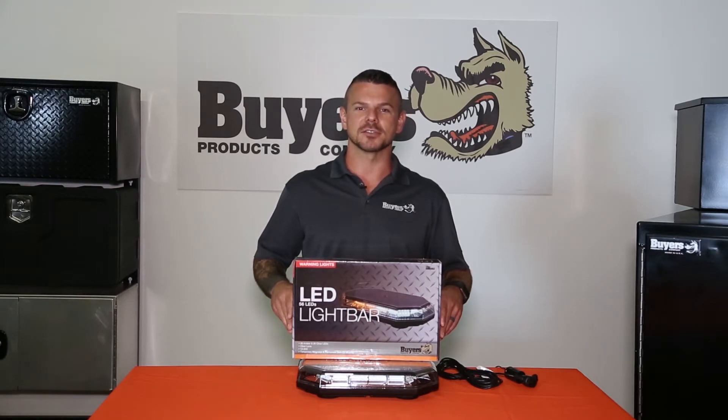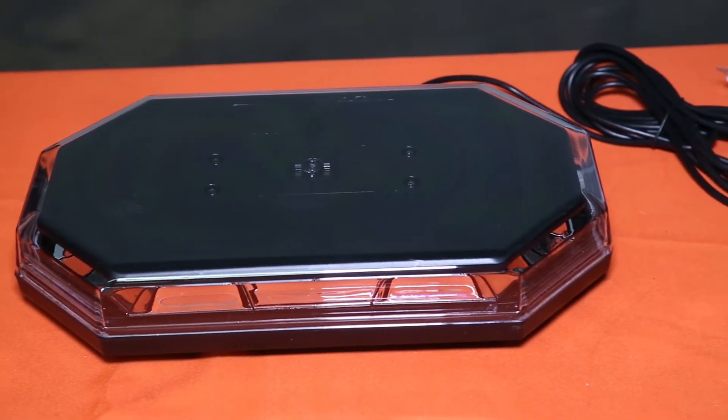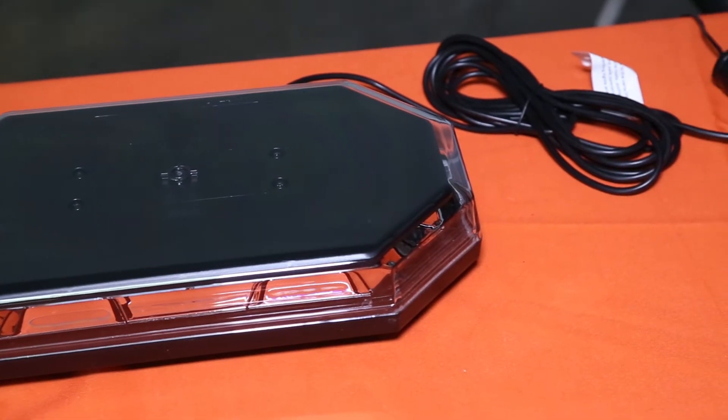Let's take a look at the light bar's construction. It features a sleek black plastic housing and polycarbonate lens, making it extremely durable and resistant to chips and cracks.